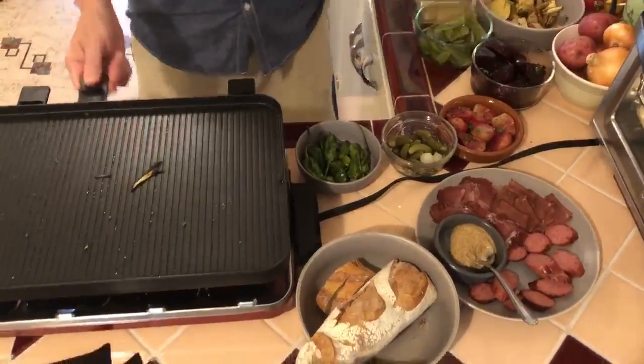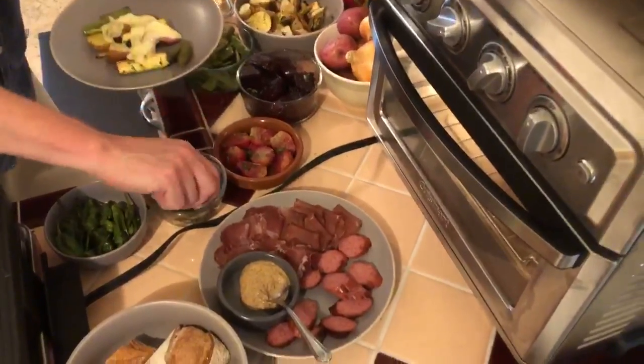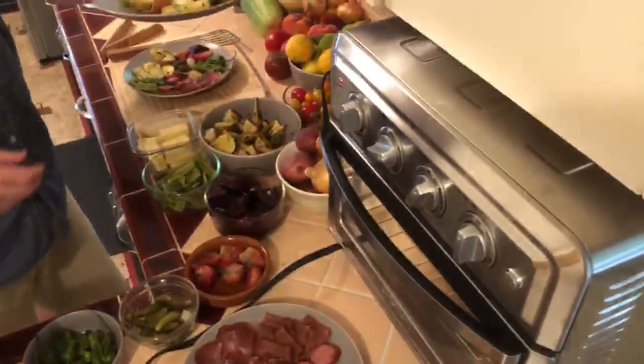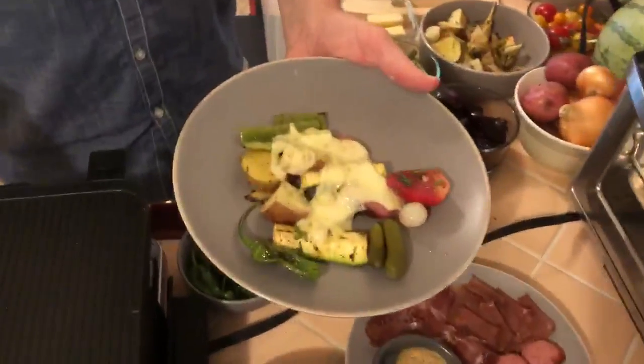Then we add some nice pickled items — some cornichons, a little pickled onion, maybe a pickled beet, and one of these blistered peppers. Voilà!